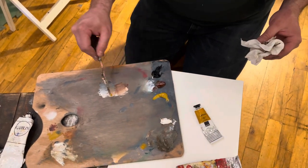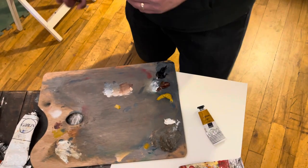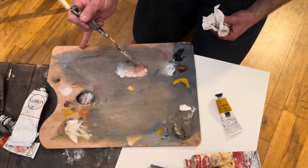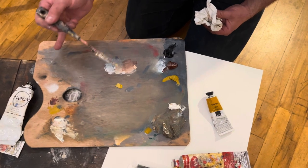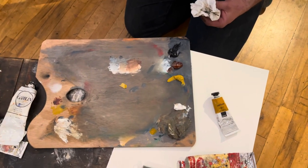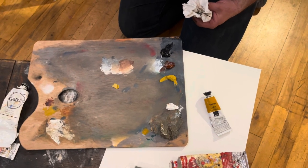We started saying we're going to introduce color to this — we have a black that serves as a blue, a burnt sienna that serves as a red, and a yellow ochre that can serve as a yellow. So we now have an earth tone muted primary palette.